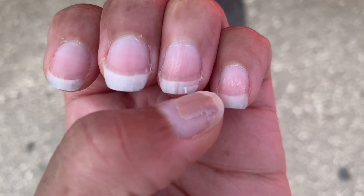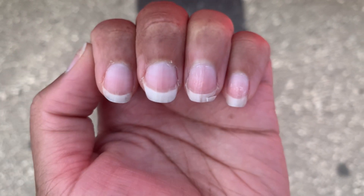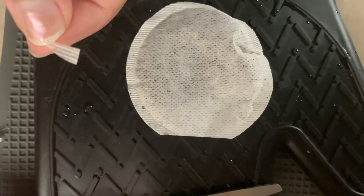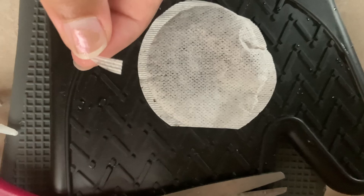All you're going to need is two items you can likely find in your home: nail glue and a tea bag. What you're going to want to do is cut a piece of the tea bag to fit your nail as well as match the break in your nail.